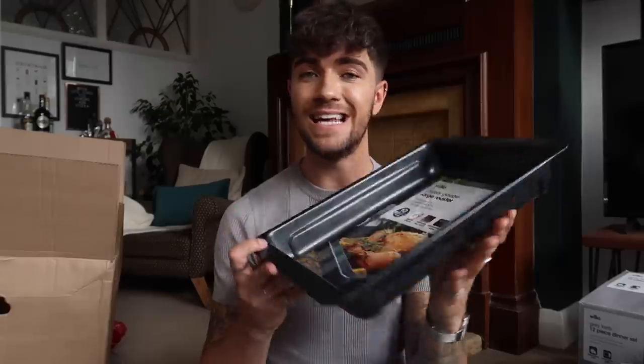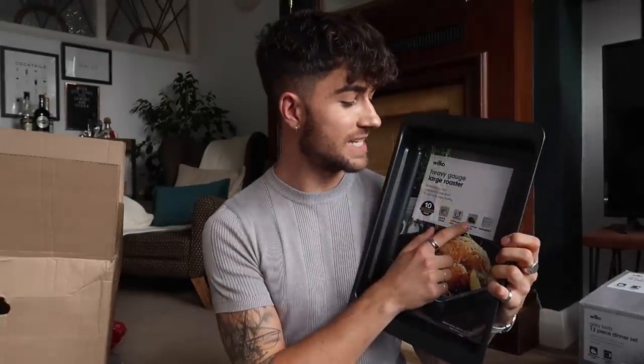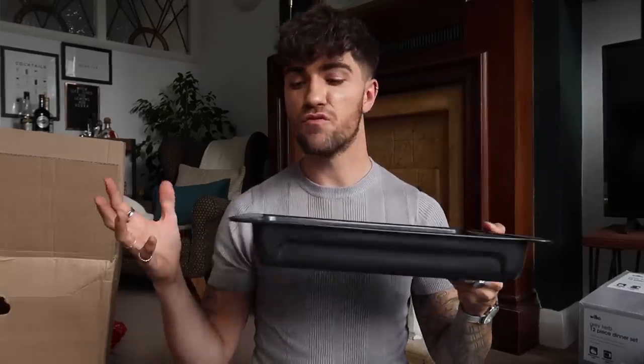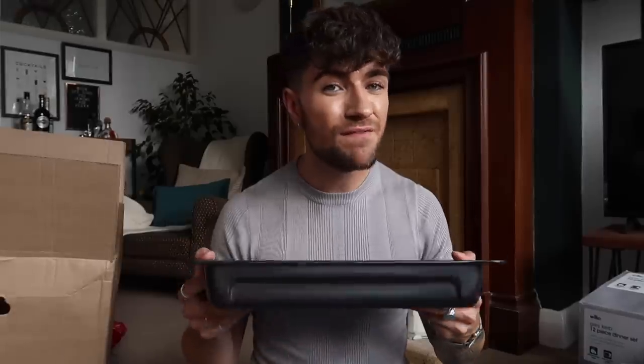I also picked up a roasting tin. It's a great alternative to a bacon tray because of the depth. Again, 10-year warranty, you can pop it in the dishwasher, you can stack them which is great if you want to do multiple roasting things. Quick clean, non-stick — really, really great. I used to use this for roasting vegetables for soups, roasted meats and fish. The roasting tin is a kitchen essential.